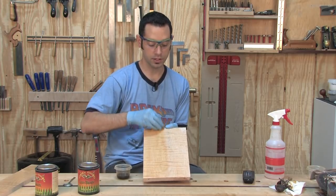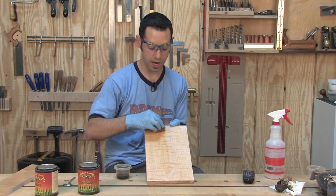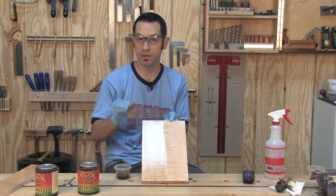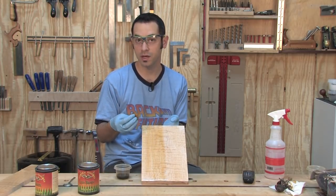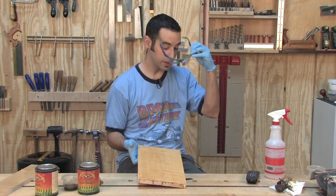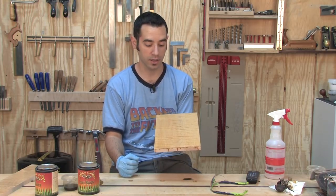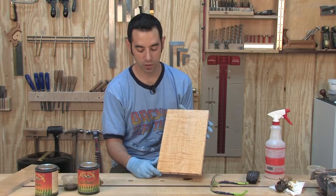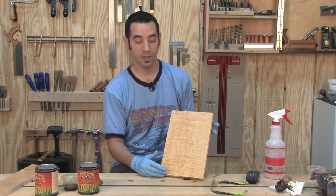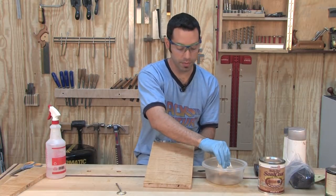I'm going to spread the dye around. You can see the left side is just water and the right side has my very dilute dye mixture — it's not a huge difference, but that may be just the amount of color we need to make it look good under a water-based finish. I'll let this board dry for four to six hours. You'll know it's dry when the surface no longer feels cold and clammy. Then we're going to seal in that color with shellac.